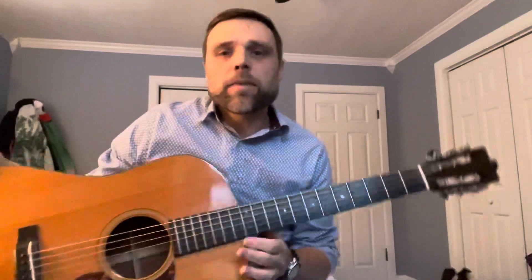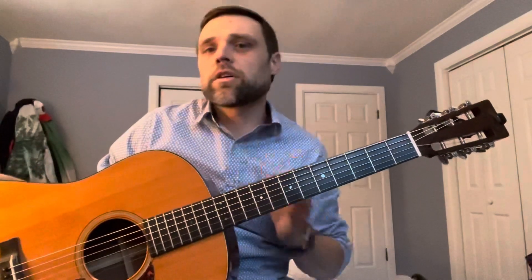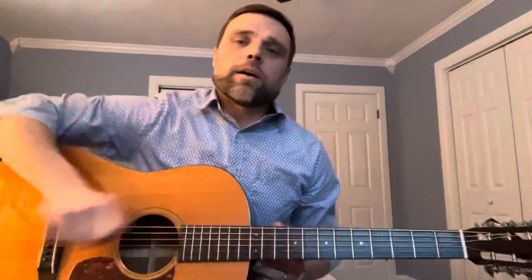I've been thinking about grooves lately — how to make a groove. I thought, what's a song that's basically one chord and what can you do with it? Tom Waits came to mind with 'Get Behind the Mule.' Can't go wrong with that song — one chord. This is kind of just using that song to talk about the groove.